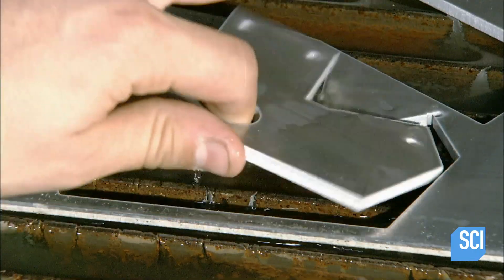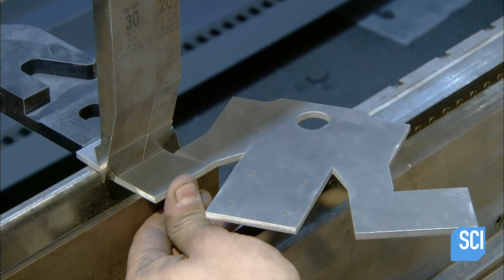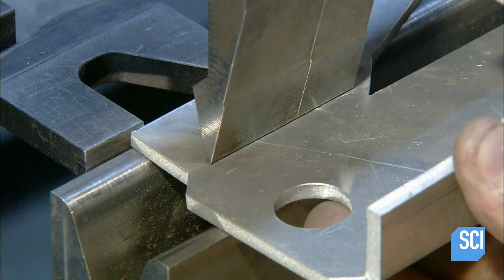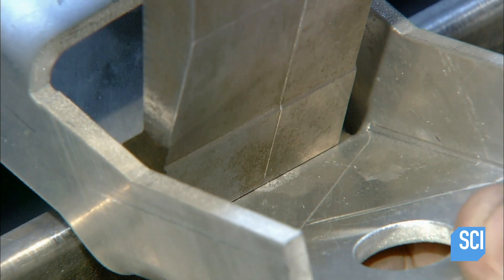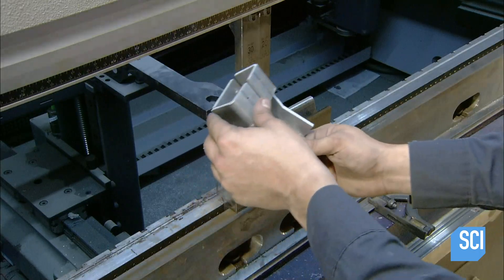Parts that are ready for assembly go to the CNC brake press for folding. A stopper positions the piece on the V-die where a punch comes down to fold it. A worker inspects the folded part to make sure it's ready for assembly.